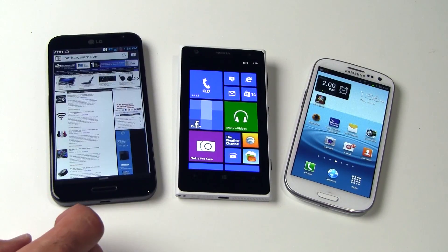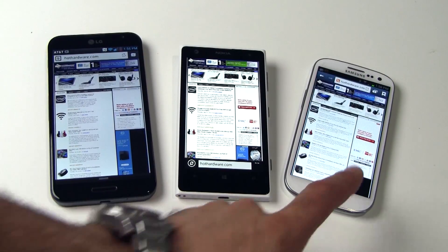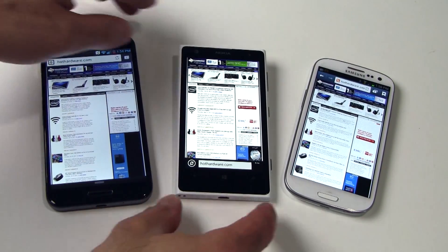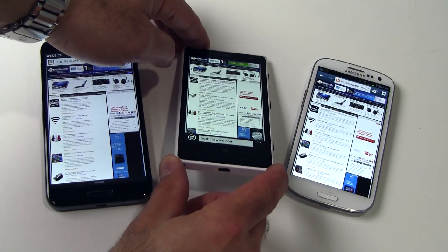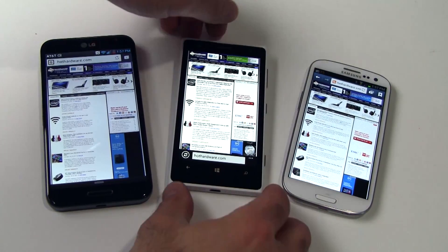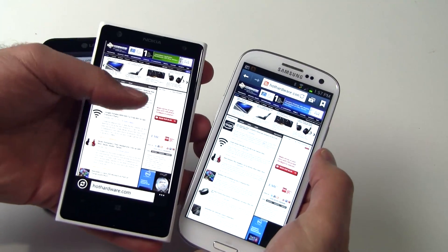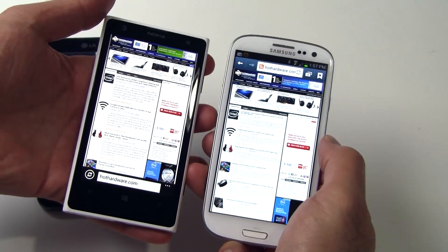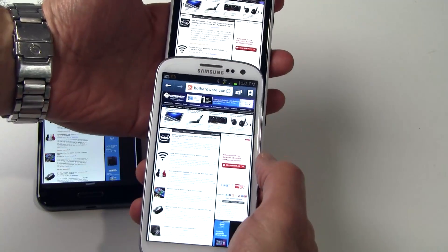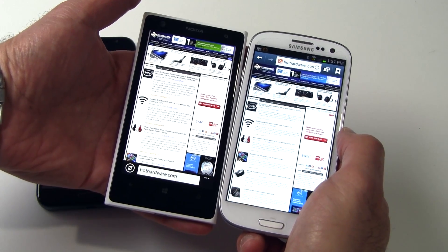Quickly comparing the Lumia 1020's display versus some of the other high-end smartphones in the market — on the left is the LG Optimus G Pro, in the middle is the Lumia 1020, and on the right is the Samsung Galaxy S3. The 4.5-inch Pure Motion HD AMOLED display in the Lumia has a native resolution of 768 by 1280 with a 334 ppi pixel density. It doesn't quite offer the same screen real estate as some of these larger displays, but it does have excellent color reproduction, contrast, sharpness, and detail that rivals any high-end smartphone AMOLED display, like the Samsung device on the market today.